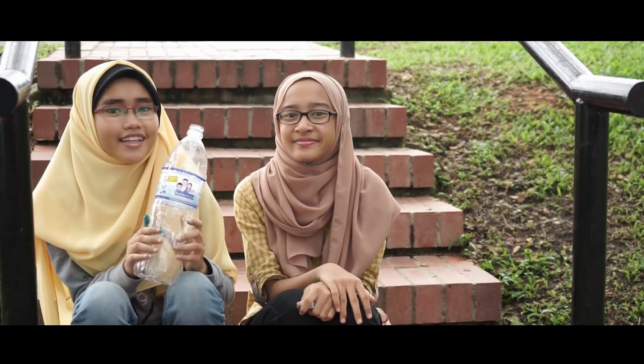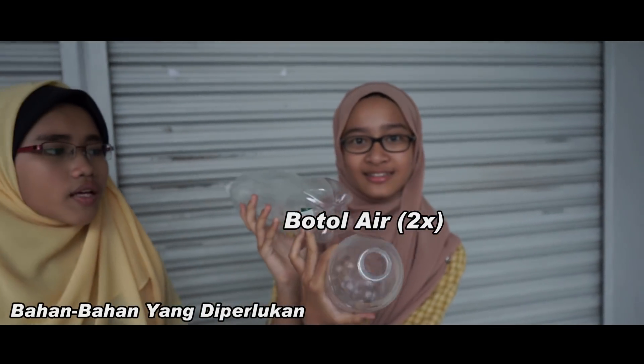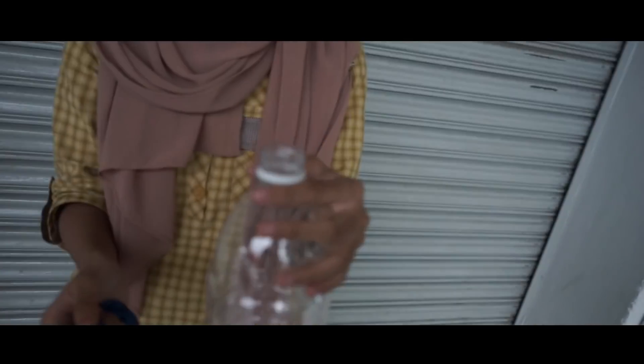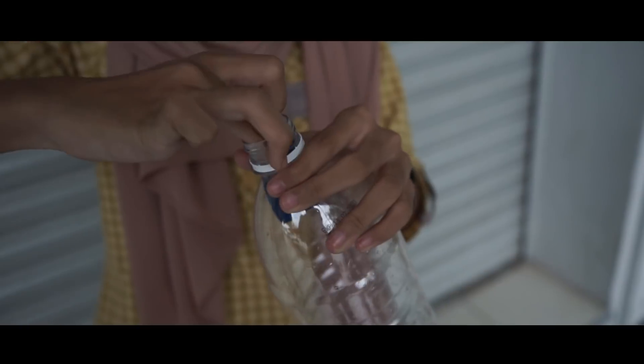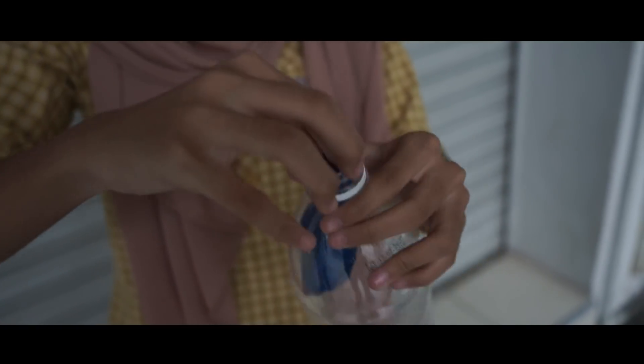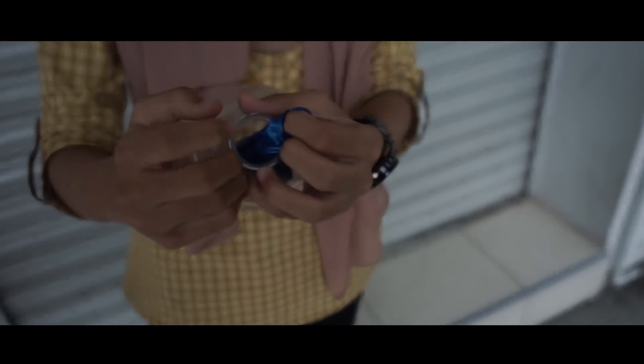Kawan-kawan, kita sudah sampai ke eksperimen terakhir kami. Eksperimen terakhir kami berkaitan tentang tekanan atmosfera. Bahan-bahan yang diperlukan ialah dua botol air kosong — pastikan salah satu botol mempunyai lubang — dan dua balon. Mula-mula kita ambil botol dan kita ambil balon. Kita masukkan balon ke dalam botol. Dan kita letakkan balon di penutup botol seperti ini.